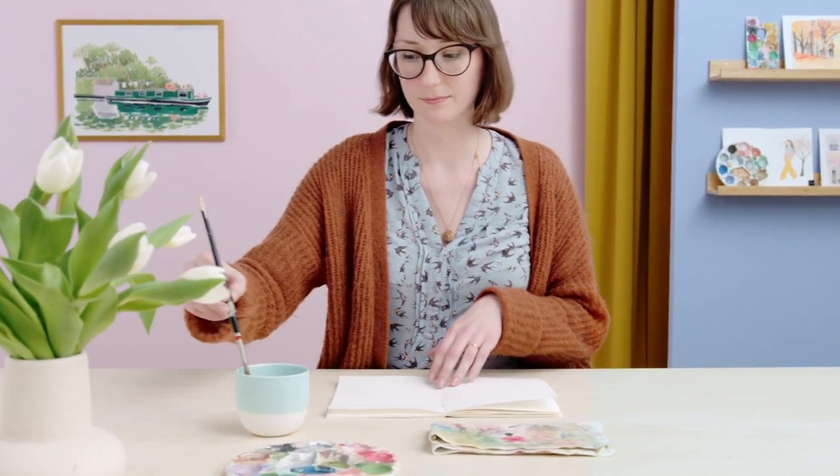Gouache is easily my preferred medium as it's both forgiving and versatile. I love the physicality of mixing paint and putting brush to paper.